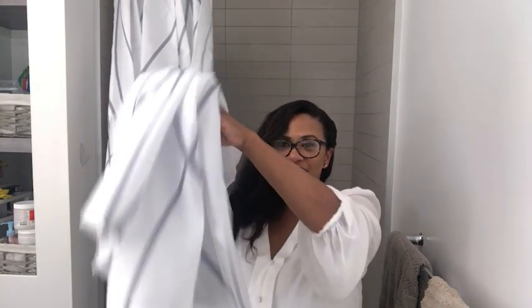Hi everyone, it's Shayna from WTI. Do you have a hard time finding extra long shower curtains? Then this shower curtain from Punk Ray is for you.